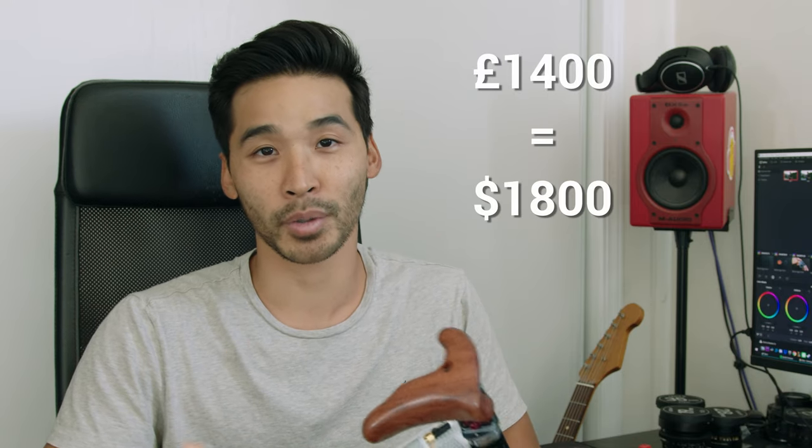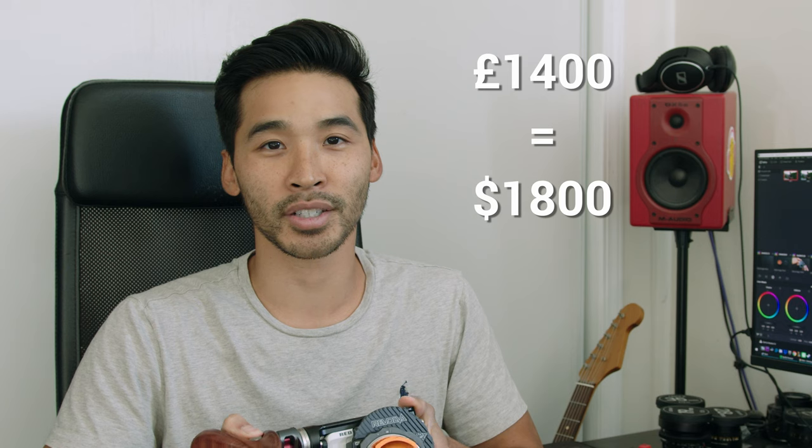I paid full price just like you would, which was about 1,400 pounds or 1,800 US dollars. But I am a huge fan of their build quality and their extremely thoughtful design, and I'll go over why they provide very elegant solutions design-wise to red cameras.